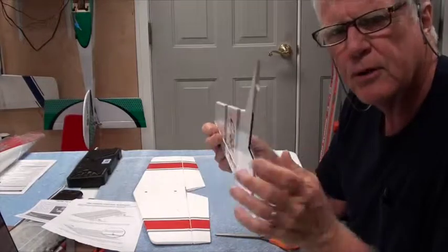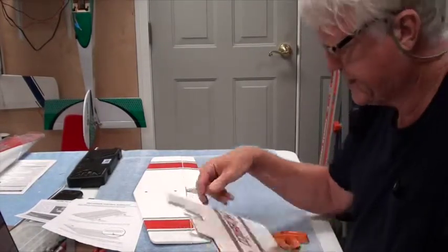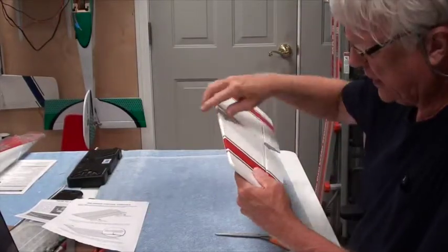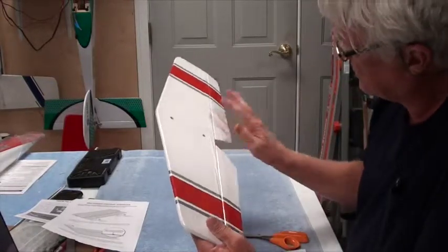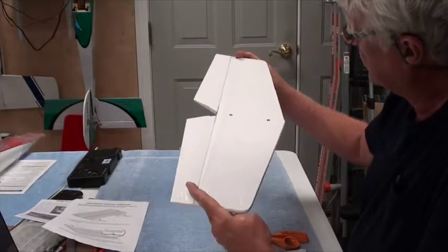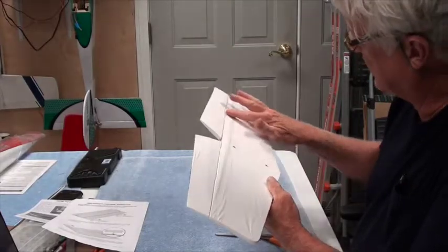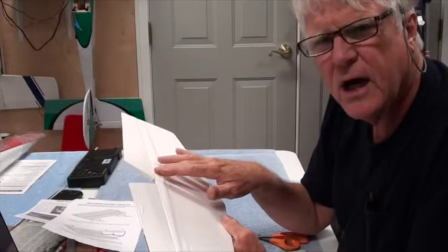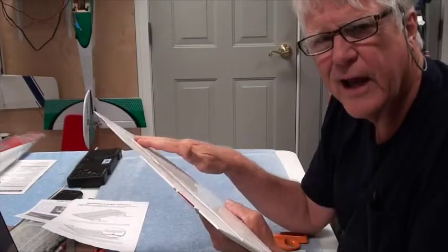The horizontal and vertical stab looked good other than some minor wrinkles. Nice tight covering. A couple of bubbles — a bubble is where you can tell it's not glued down. There's a good bubble right here and right here, and there's a big long bubble right there. That's where the covering has not been glued down and that's where you're going to want to use the iron with a sock on it and iron that down first.